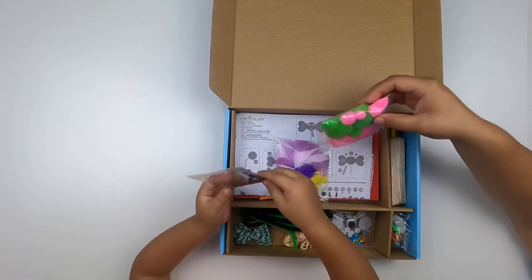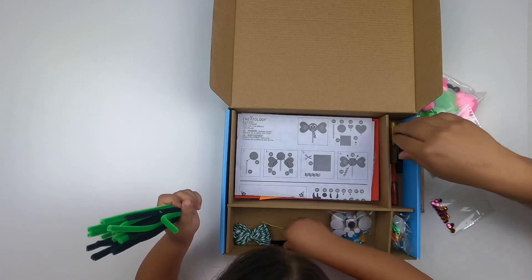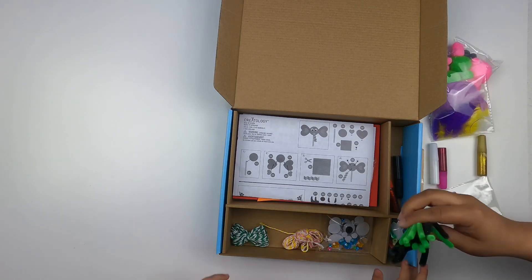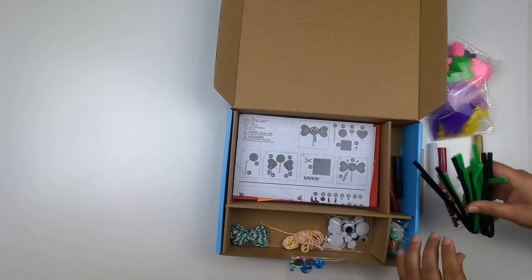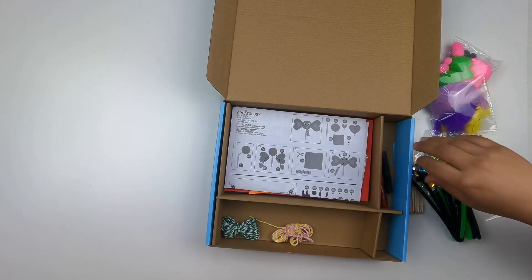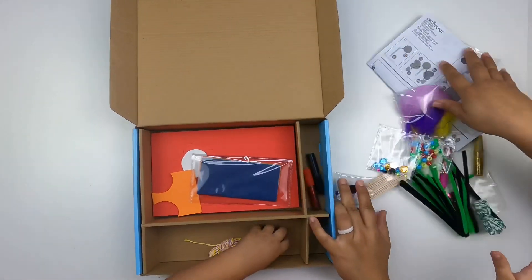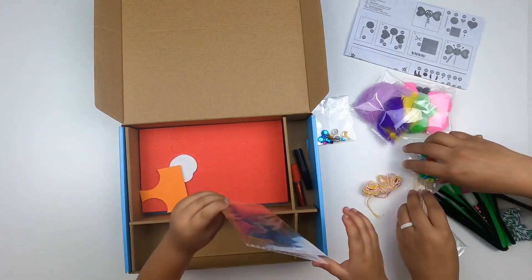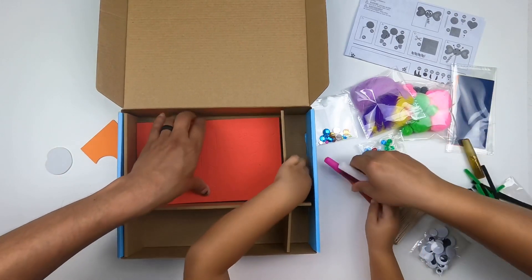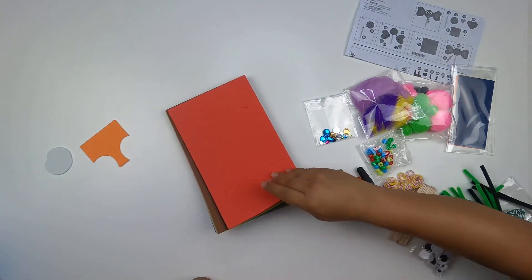We got pom-poms and feathers, sequins, popsicle sticks, glitter glue, gem sprinkles, pipe cleaners, beads, gems, eyeballs, and some string. Pull everything out — glitter tissue pieces, all the different things!